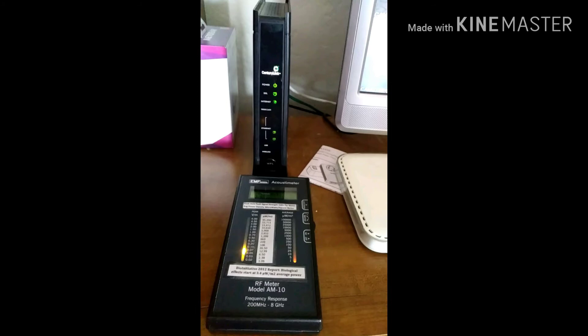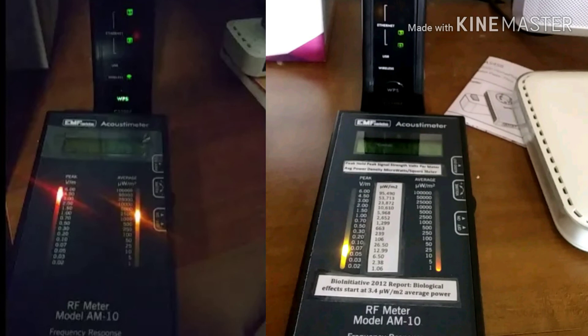The Wi-Fi is definitely off. It was simple — just call them, tell them you don't want Wi-Fi running through your house with the radiation, and that you want to go hardwired, and they'll tell you how to turn it off. As you can see from before and after, I don't have Wi-Fi running around in my house and I can still use the internet. Alright, just wanted to let you guys know — bye!